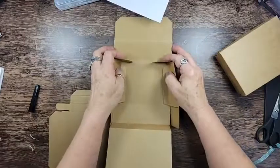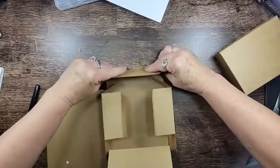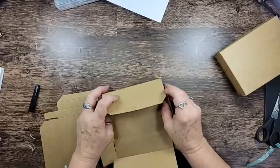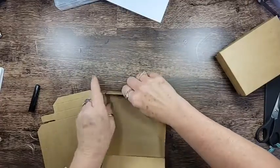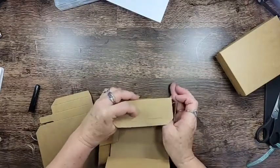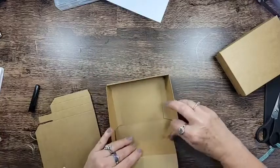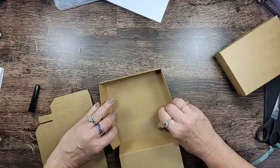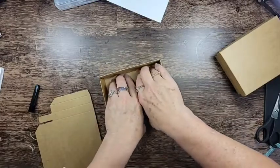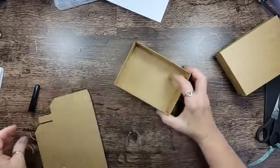Come over here like this, bring this guy down. I was not gonna let a piece of craft card stock beat me. Get those flaps into there, come down like that, bring these guys in. And there's the bottom! See how much easier that was once you figure out what the heck you're doing.